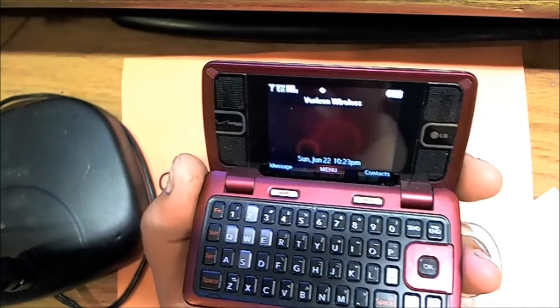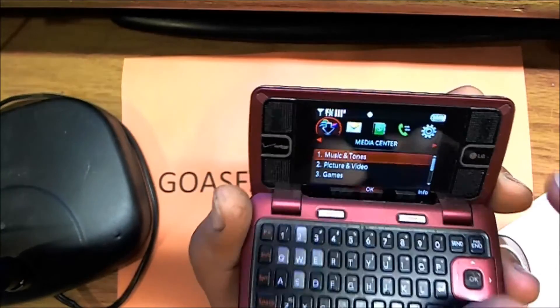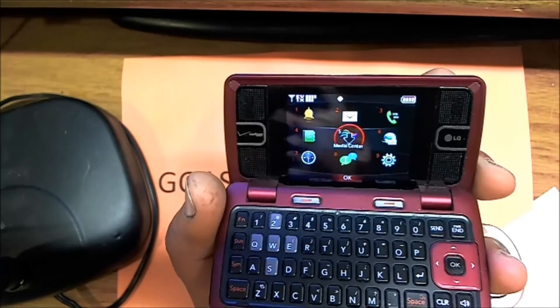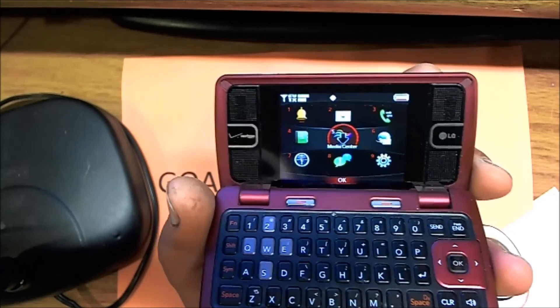That's it. This phone is now reset. We just reset the phone to default settings. Thanks for watching.